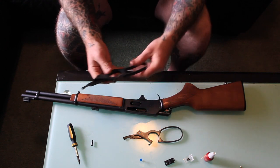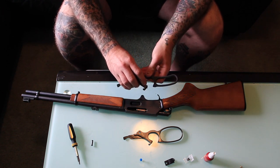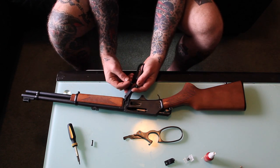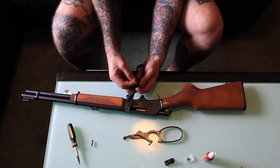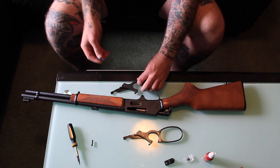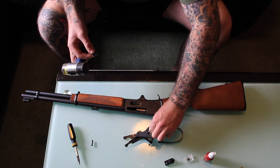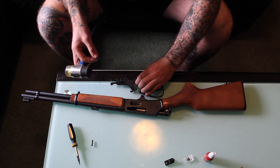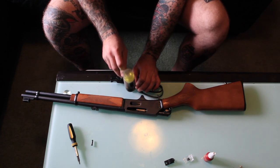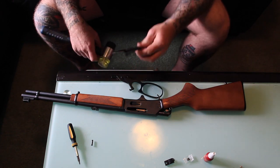Now, one thing we have to do — because the new lever doesn't come with it — is you're going to have to transfer the plunger here, and there's a little pin in there for it. I've got myself a thumbtack; you can use a punch if you have one, but a thumbtack should suffice. Just put a little bit of pressure on that plunger. I came prepared with a little knock-o-meter, and I'm just going to sit it over the top so the pin falls straight through to the table. Well, that didn't work.